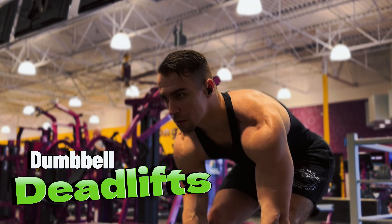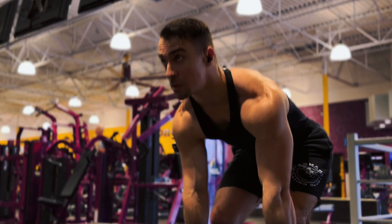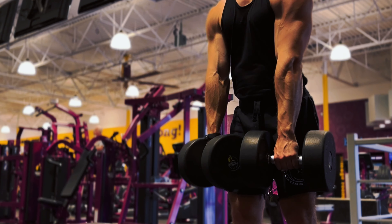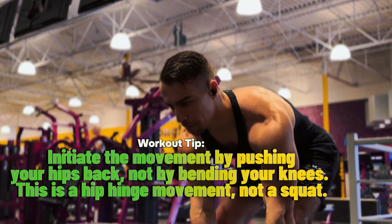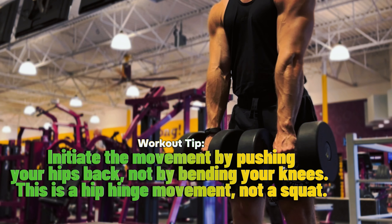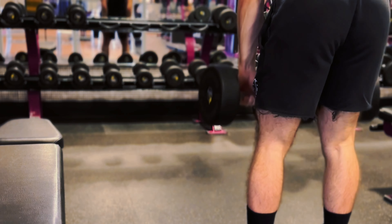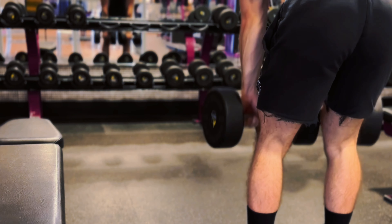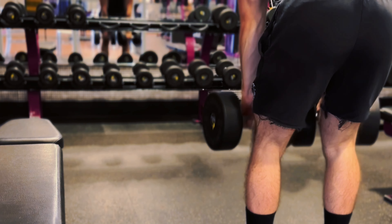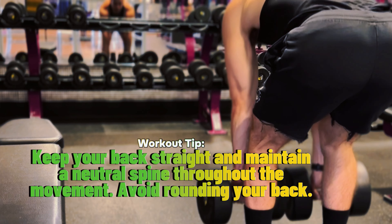For the next and last workout we have dumbbell deadlifts. Stand with your feet hip width apart, holding a dumbbell in each hand with arms fully extended. Keep your back straight and chest up, engage your core, and make sure your feet are flat on the ground with weight evenly distributed. Begin by hinging at your hips — push your hips back while keeping a slight bend in your knees — and lower the dumbbells by sliding them down the front of your thighs.